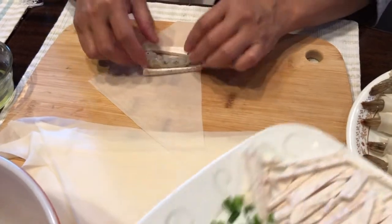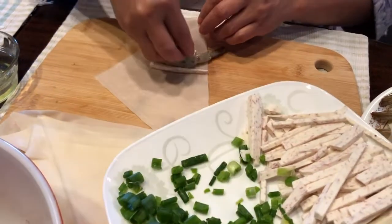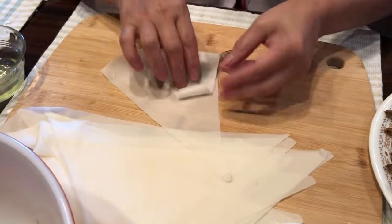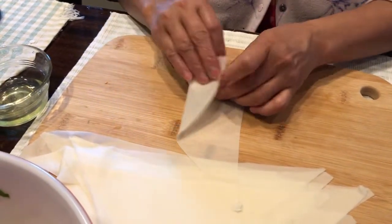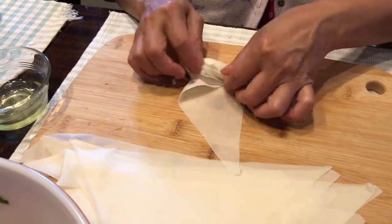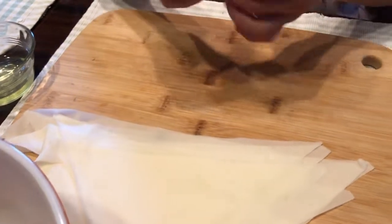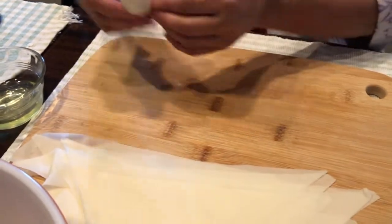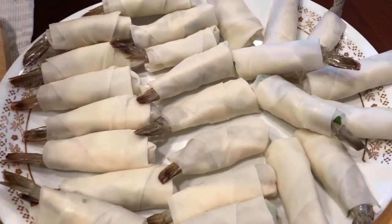One more time: shrimp, taro, green onions — roll over, tuck under, over, tuck, roll nice and tight. Then take the triangle that's left, dip it in egg whites, and that's it.